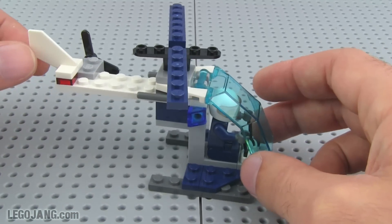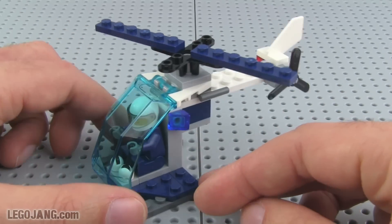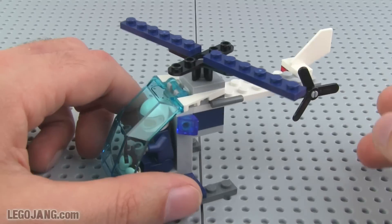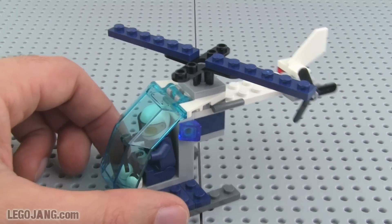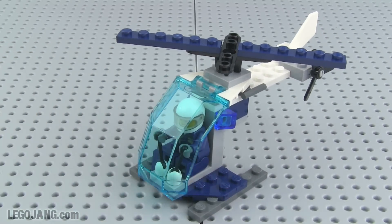But hey, 33 pieces and in this case it was a freebie. I think if they sold this it would probably be in the $4 to $4.50 range. So hey, what you see is what you get. Thanks for watching, that's it for this video, catch you again soon.